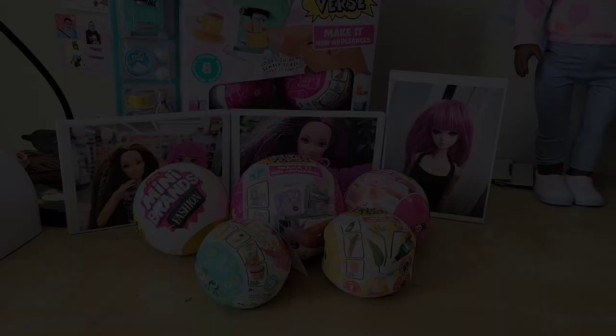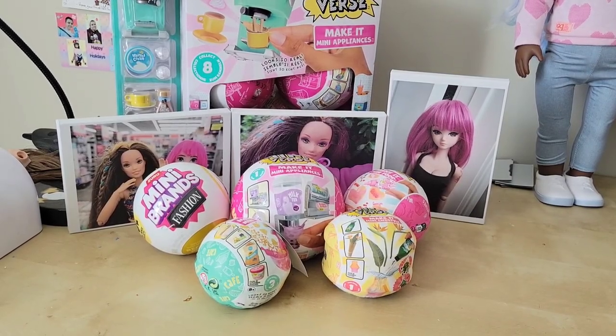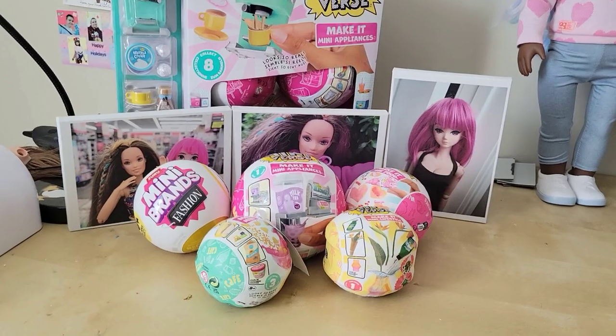Hey guys, welcome back to my channel — it's been a minute. Welcome to my hellacious doll room, but my desk is actually clean so we can do a video. Today we're going to look at several different surprise balls, open them, see what we get, and maybe make a few crafts.